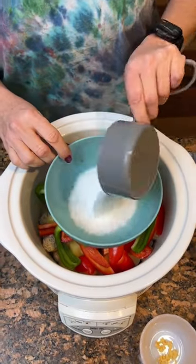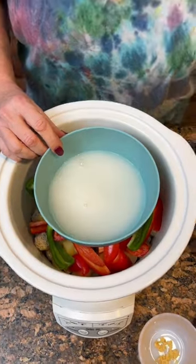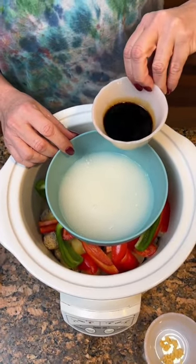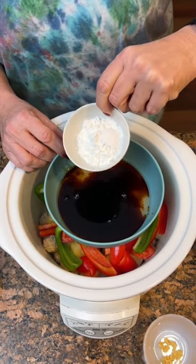A cup of sugar, a half a cup of white vinegar, two tablespoons of soy sauce, two tablespoons of corn starch.